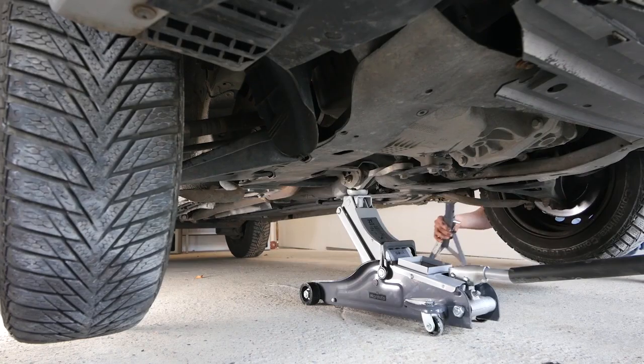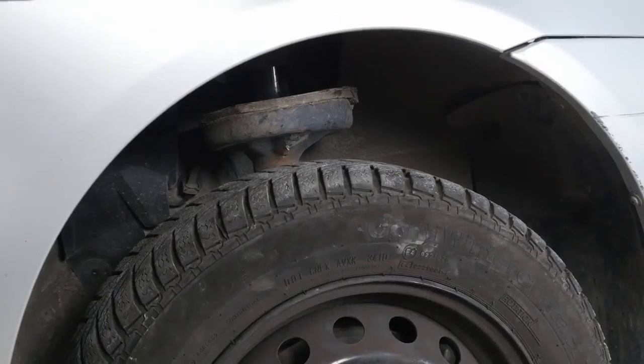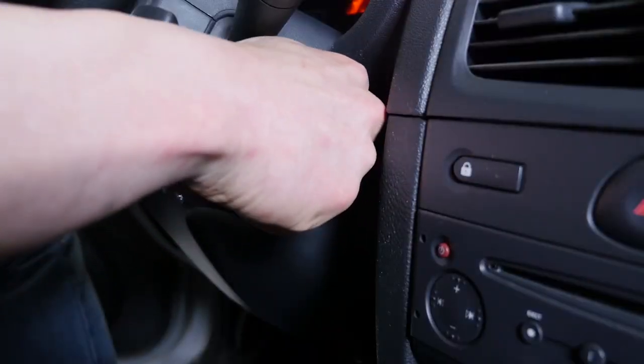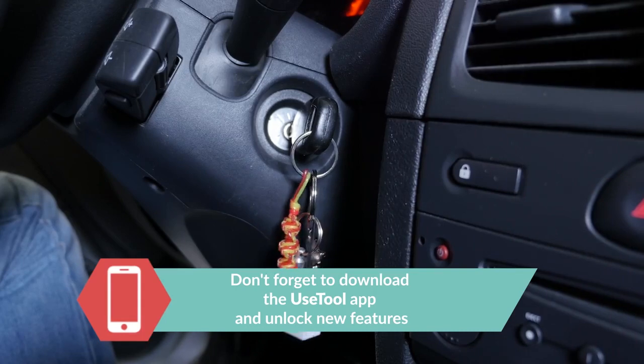You can now put your vehicle back on the ground. Turn on and off the ignition several times without turning on the car completely. This will help prime the circuit. Operation completed.